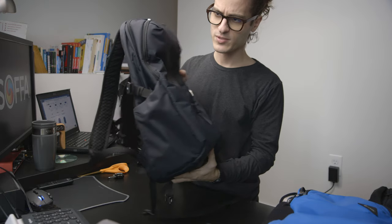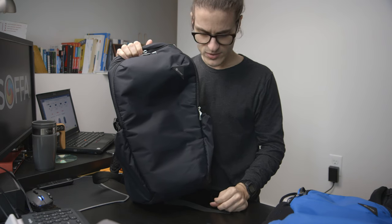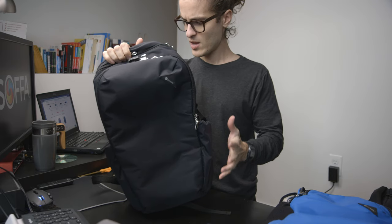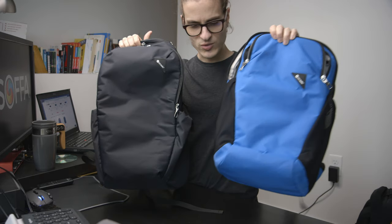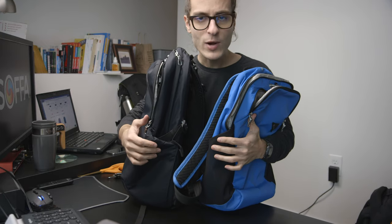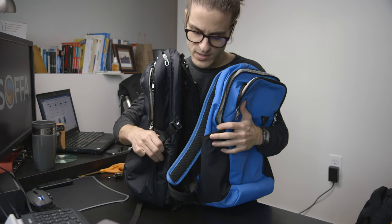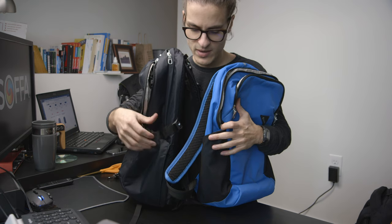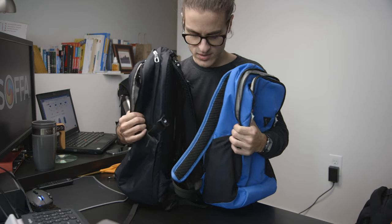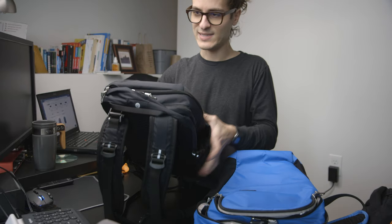That's really it for this bag. It's a simple, simply built bag, but it offers a lot of storage and is a very comfortable bag to wear. As for the differences between the Vibe 25 and 20, the water bottle holders are made of slightly different material, and the Vibe 20 doesn't have the compression strap or the waist strap that the 25 has. Other than that, they are identical.